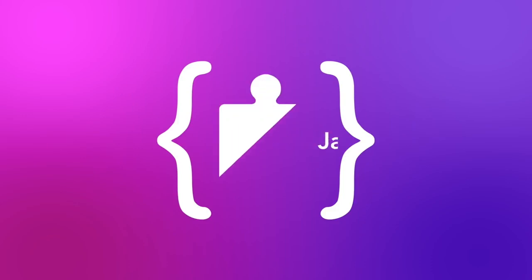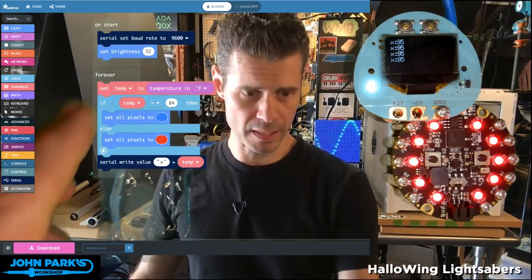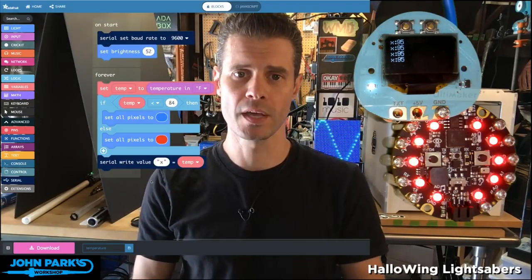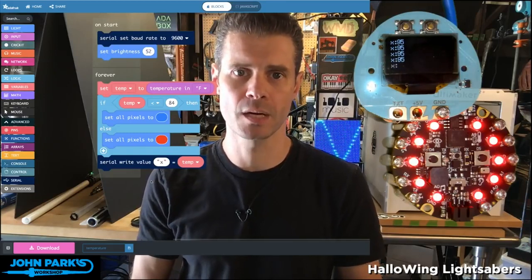That's right. It's the MakeCode Minute. So what I want to talk about today — this is my little ice cube prop — is sensing temperature with the Circuit Playground Express in MakeCode.